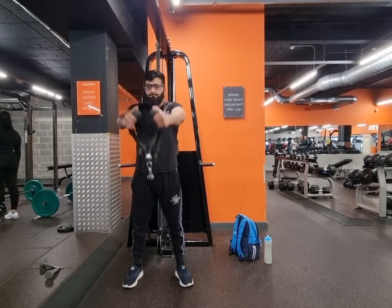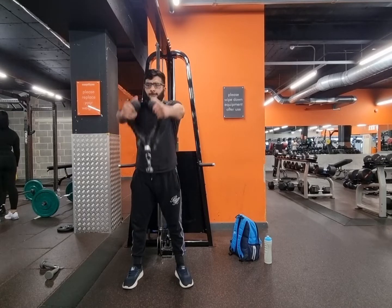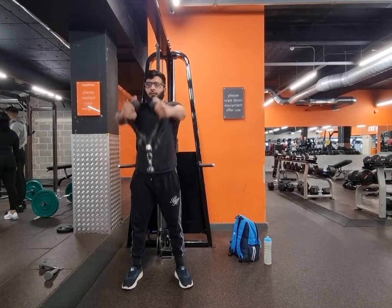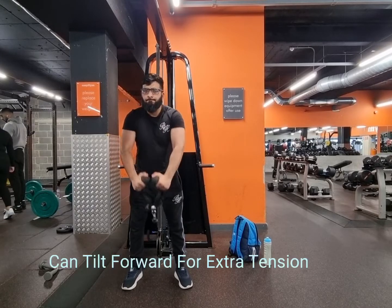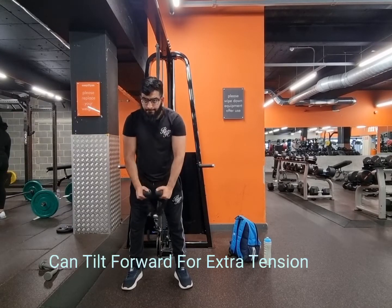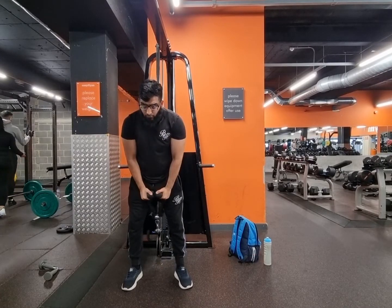Then I went into cable rope front raises. Normally I do that with dumbbells, but I decided I want to put myself into more tension. I felt like cables do that — they put you into more tension — so that's the reason why I did this.